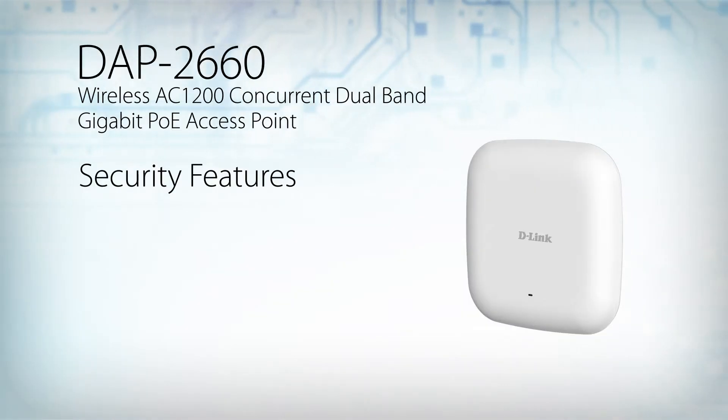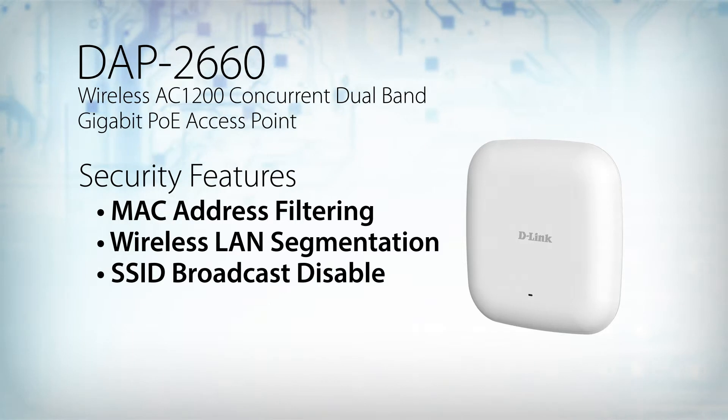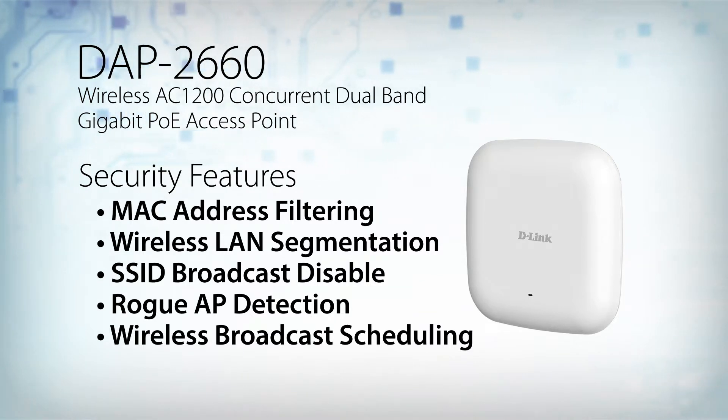To help maintain a secure wireless network, the DAP2660 supports both personal and enterprise versions of WPA and WPA2. It includes MAC address filtering, wireless LAN segmentation, SSID broadcast disable, rogue AP detection, and wireless broadcast scheduling to further protect your wireless network.